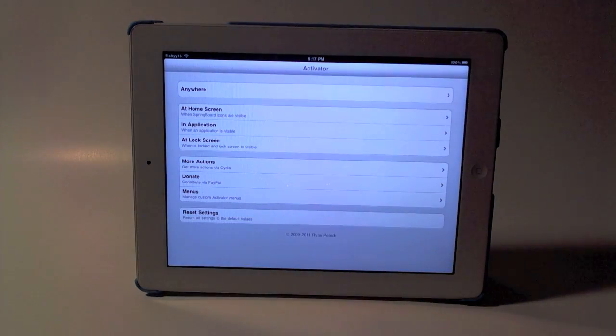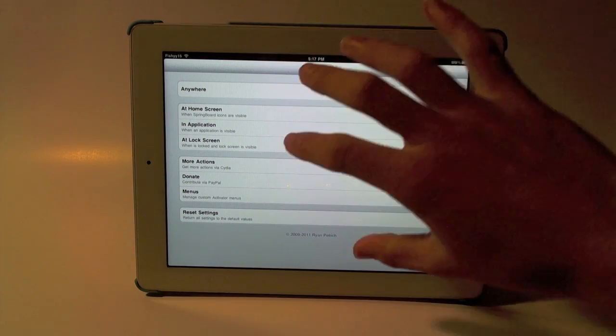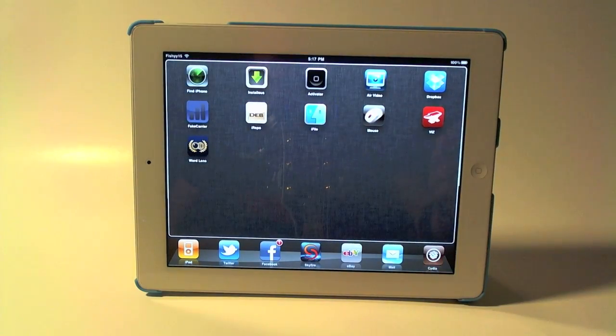I have Activator installed, so you can basically activate things however you want — like if you want to hit volume up and then down, it'll open something. I also have Multitouch installed, as you can see right there.